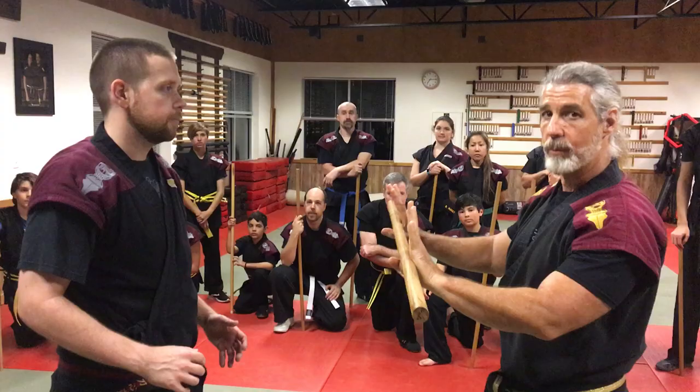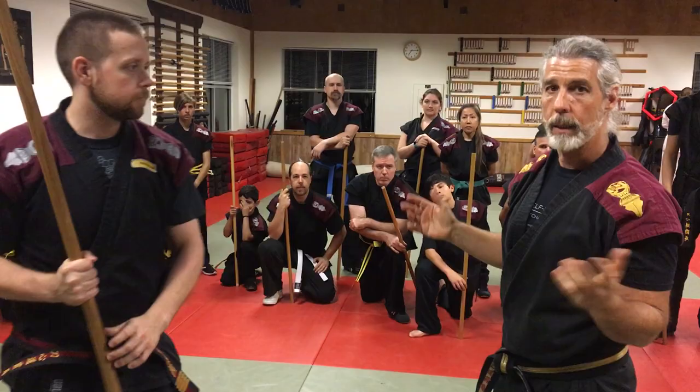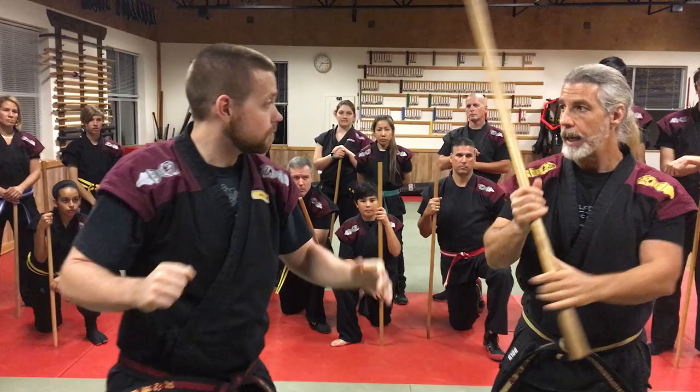I'm going to set a trap. I'm going to take my stick and put it out in front of me like I'm trying to ward this person off. They want to grab it and take it away from me — so that's the trap.